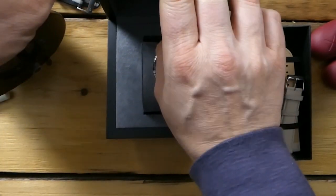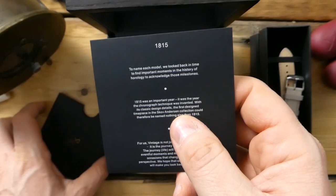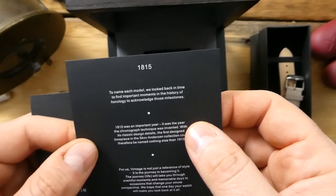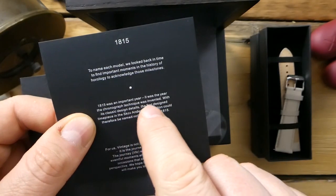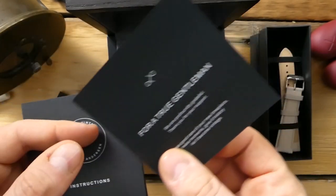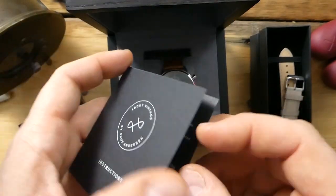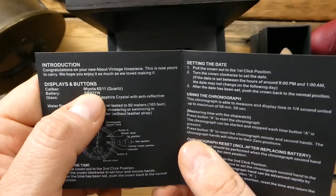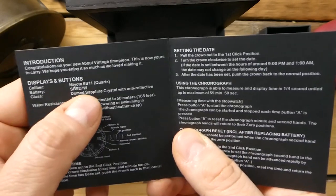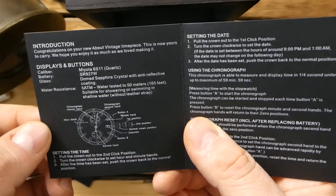They name their watches according to historical events in horology — 1815 was an important year, the year the chronograph technique was invented. There's also a little instruction booklet that tells you the functionality of the watch. This is a quartz watch with a Miyota 6S11 quartz movement, sapphire crystal dome with anti-reflective coating, and five atmospheres — 50 meters of water resistance, which is pretty good for a dress watch.